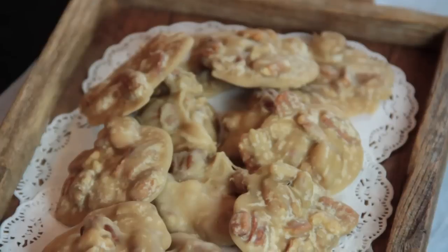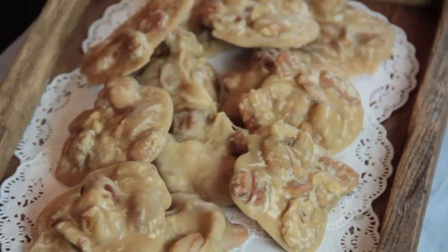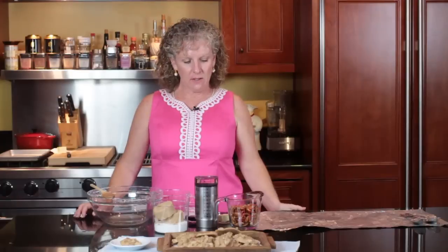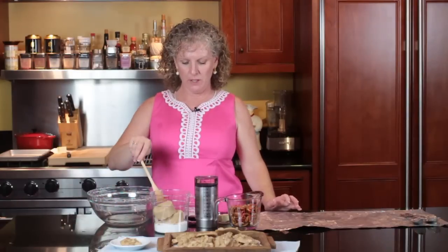Hi, this is Angie from Angie's Southern Kitchen, and today we're going to learn how to make pecan candy. To me, pecan candy is a praline. I grew up really close to New Orleans, so that's something that we enjoy in that area of the world.